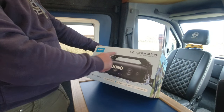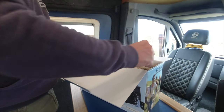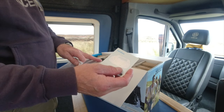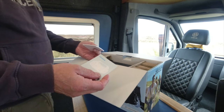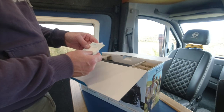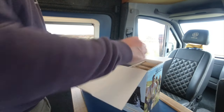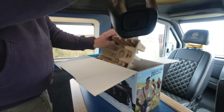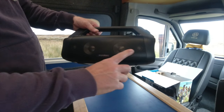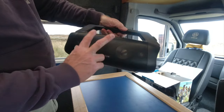This is the Motion Boom Plus and you can see it's got tweeters and a handle on it as well. It's got a couple more functions but again it's straightforward — a really easy instruction book, and you can basically work out how to use it without the book, which I really like. Anker are a really good organisation; some of the products I've looked at in the past have been excellent. It comes with a shoulder strap — like a ghetto blaster — and the same USB charging lead.